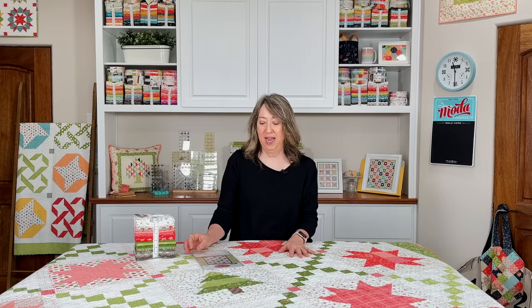That's it for the Sugar Pine Stars quilt pattern. As mentioned, there are actually two versions included in the pattern: a smaller lap size and the bigger quilt I showed you today. If you enjoyed today's video, please share it with a friend, hit the like button, and subscribe to our channel if you haven't already. Thanks so much for stopping by.